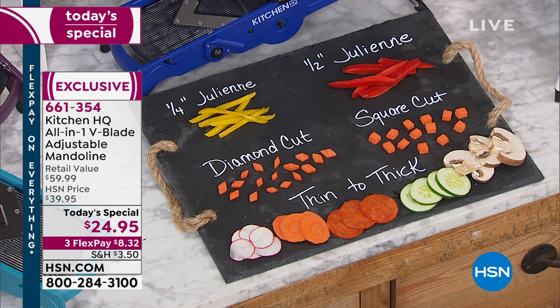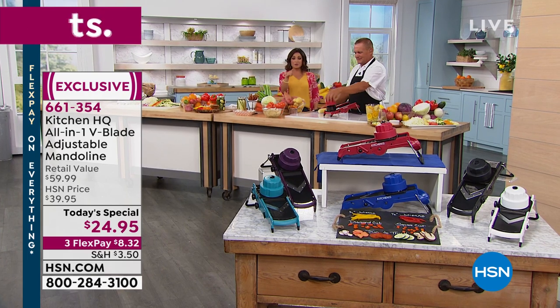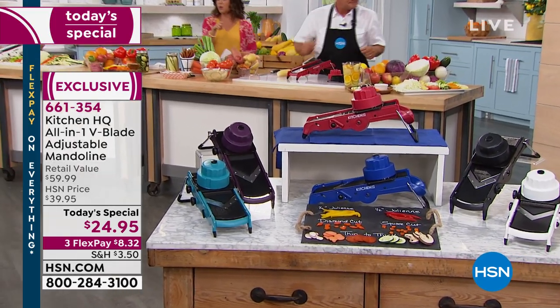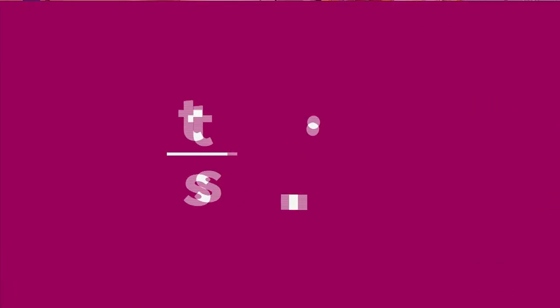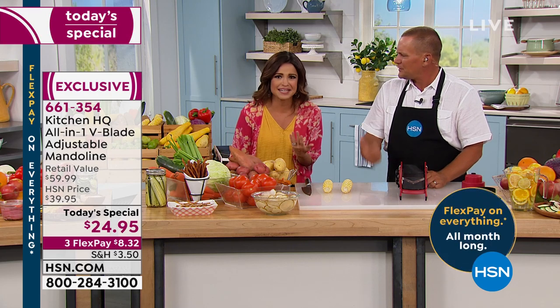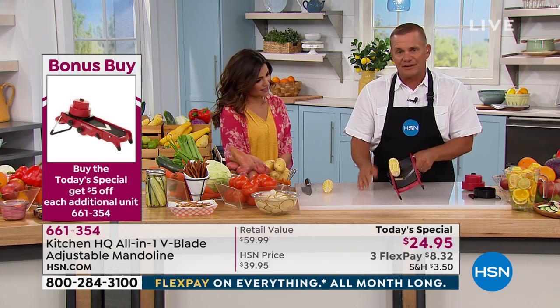Let me walk you through the colors. Red by far is our most popular — you love that bright pop of red. We have plum, a great teal, black, blue, and white. The white — we're more than halfway through the quantity already, so that'll be the first to go. It's $24.95, and three flexible payments are available. Once you purchase one today's special, you'll save $5 on every subsequent mandolin. This tool is amazing for Christmas gifts, birthday gifts, wedding showers, house warmings, anniversaries, any happy occasion — especially for a foodie in your life, because of the time it saves.